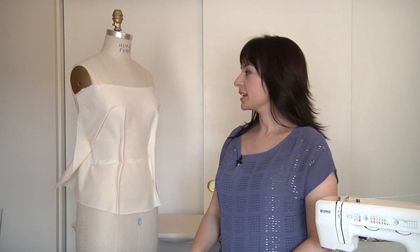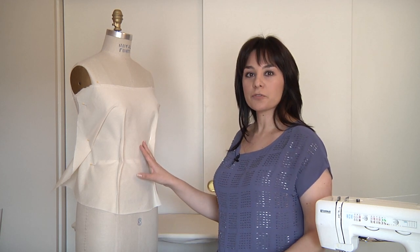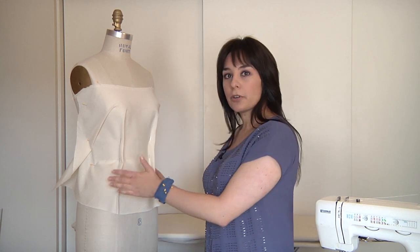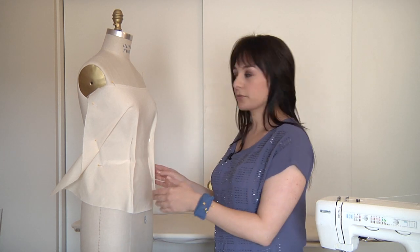What you'll need is pins, a pair of scissors, and a piece of fabric or muslin — or if you have fashion fabric that you're going to use for your dress — and a dress form if you have it. If not, you can also use a model or person that you're going to make the dress for.